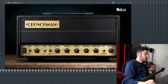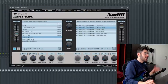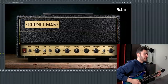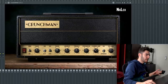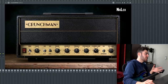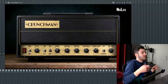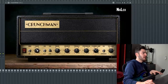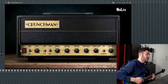And then on to the main star of the show — the Crunchman. There's no cab section on the Crunchman, which means we have to use IR loaders to load up cabinet impulses later. Without impulse responses it sounds really really bad, because technically this amp head is not connected to a cabinet yet. Going through the settings: there's a switch for HBE and BE. HBE stands for Hairy Brown Eye and BE stands for Brown Eye. The BE channel is a little bit less gain and crunchier. For this video we're using the HBE channel, which adds another gain stage and makes it sound really nice and saturated.